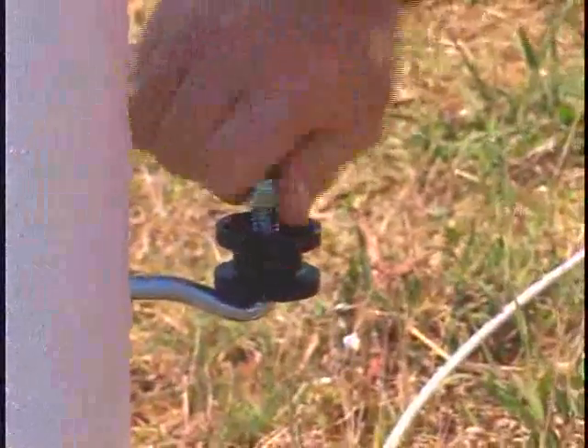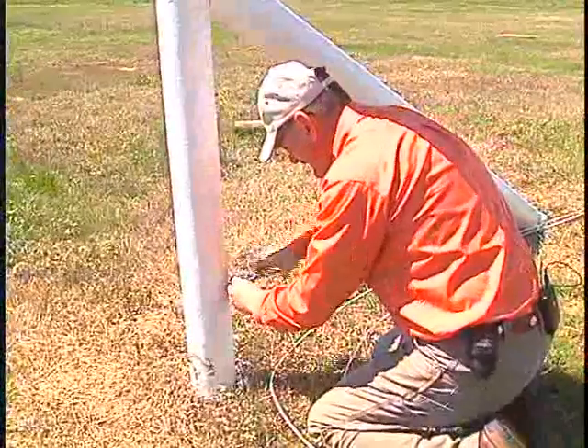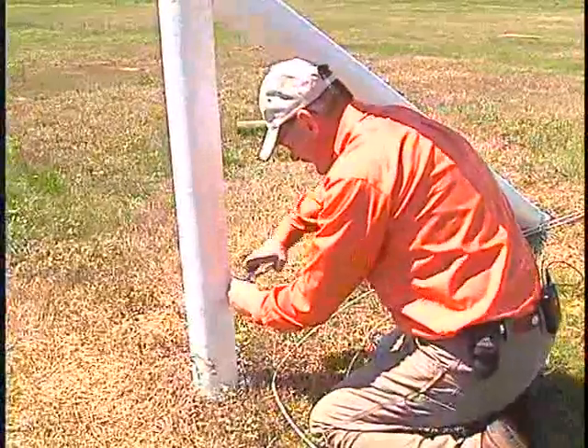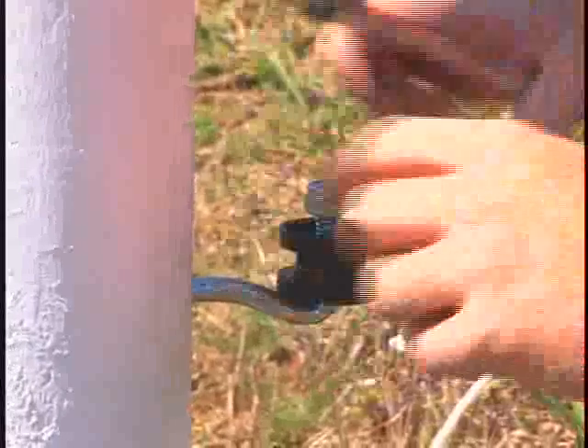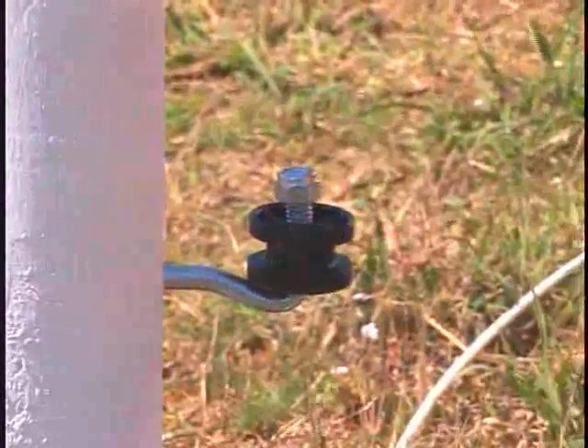Slide the insulator back on. Put your nut back on the top of it and just give it a little bit of a tighten down. It kind of runs flush, as you can see right there.